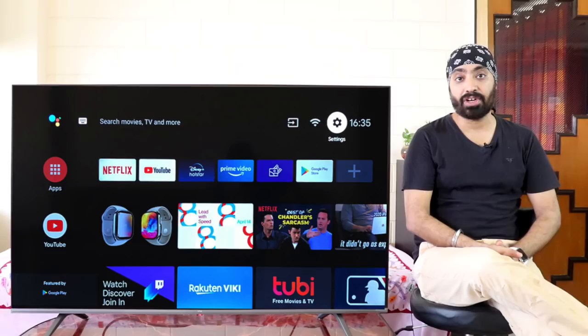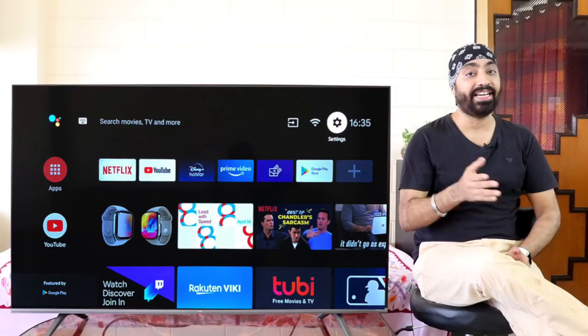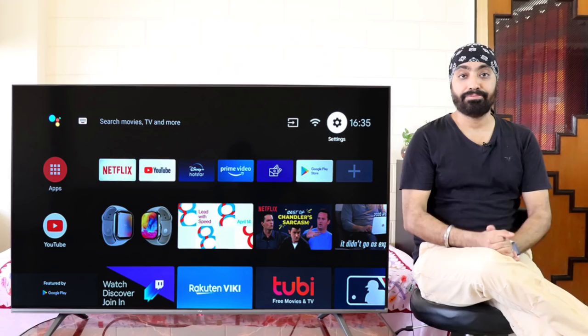Now I'm sure we are consuming loads of content online on our smart TVs during this lockdown, and there must have been a time when you quickly want to rewind a scene, forward a song, or pause from your remote. But there are no such controls on your remote, right? Wrong!